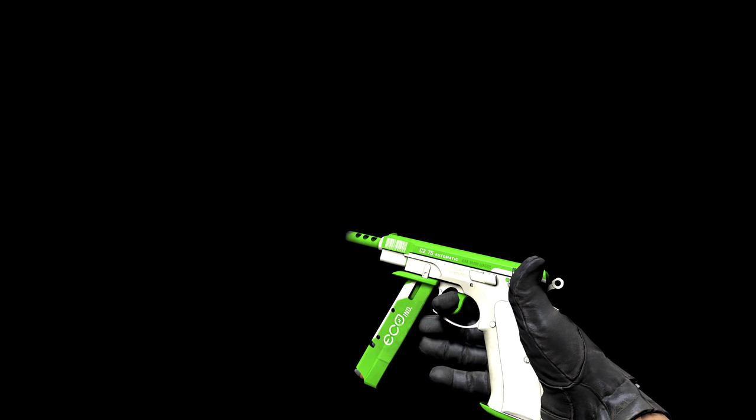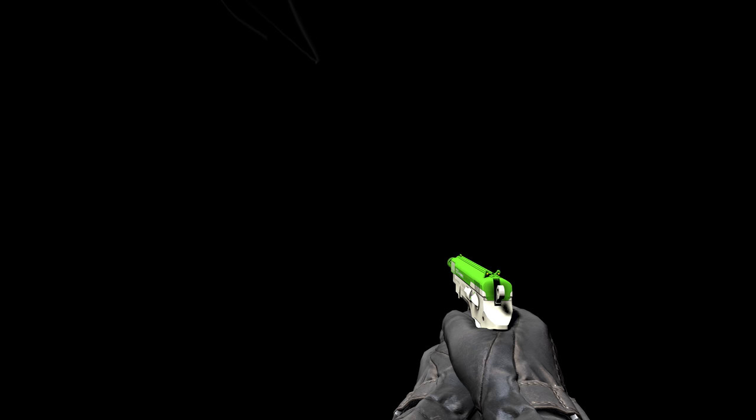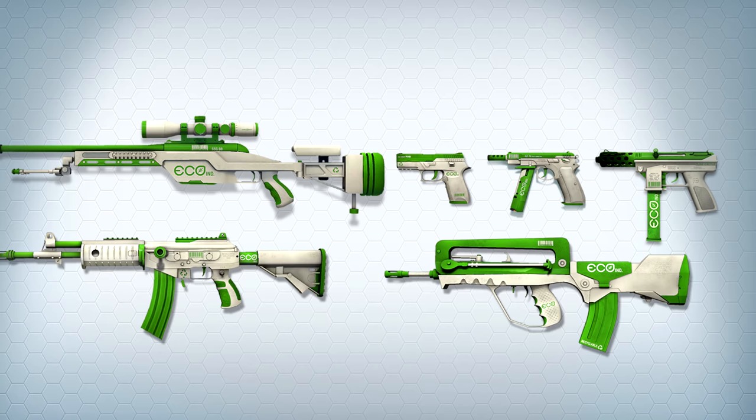The CZ-75 Eco by Love Croissant isn't the first Eco design to be used — a Galil already exists with this style. It's a double meaning of economic and ecological, though so far the patterns have only been used in the more exclusive, restricted and classified classes. The series was intended to be for weapons that you can buy on eco-rounds. The colours came first, and the patterns later for each of the designs. There's a barcode on each weapon, intended to be a bit of an easter egg.